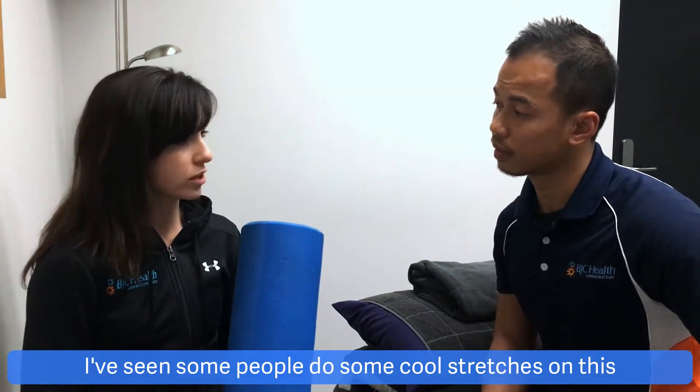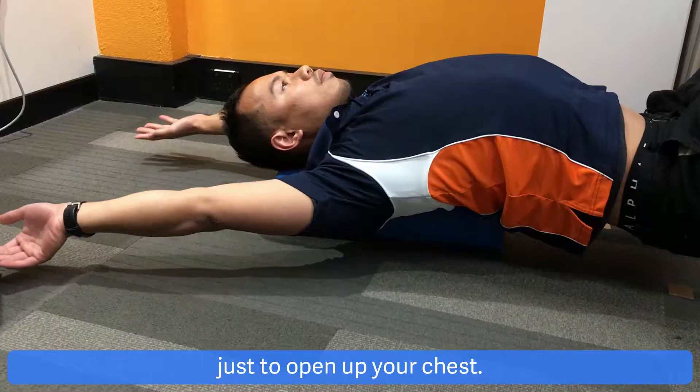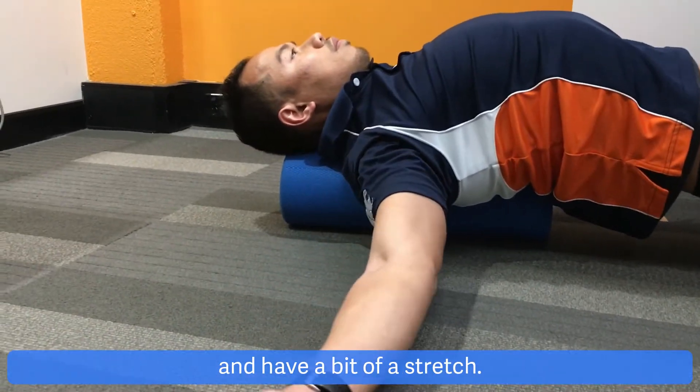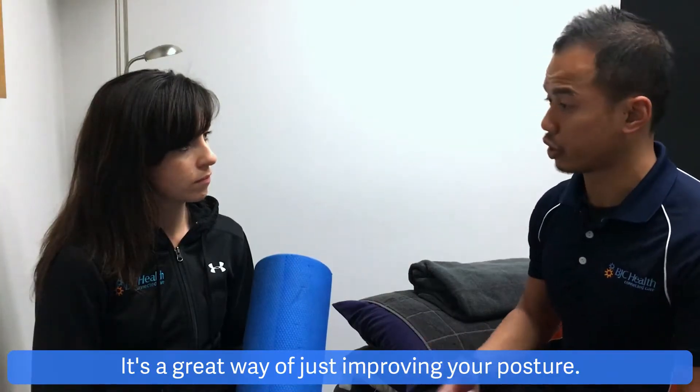I've seen some people do some cool stretches on this. Do you like using the foam roller for mobility stuff as well? Yeah, definitely. You can use it as a good tool just to open up your chest — you can literally just lay down on it and have a bit of a stretch. Nice and simple, nice and easy. It's a great way of just improving your posture.